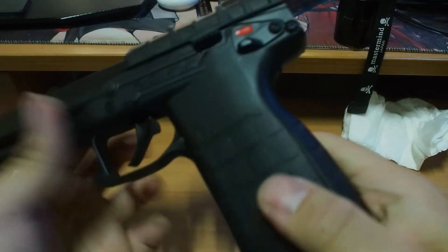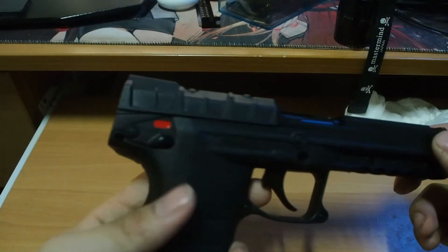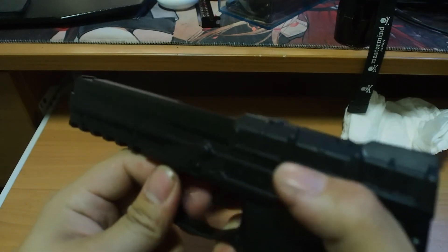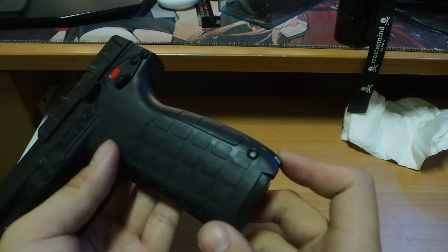The slide and the body is made of plastic — probably nylon, I don't know. It probably just leaked out all of the CO2.